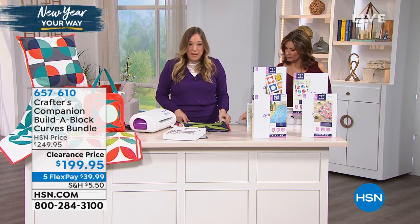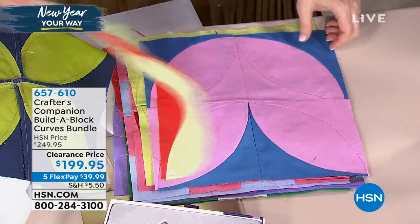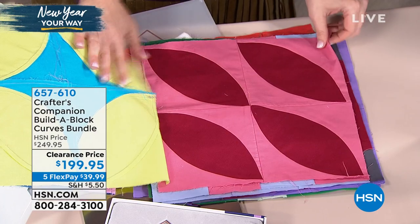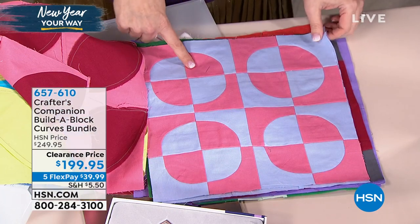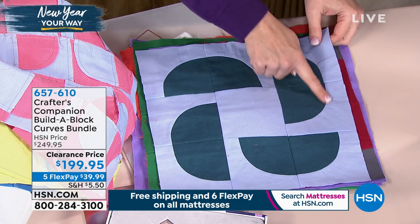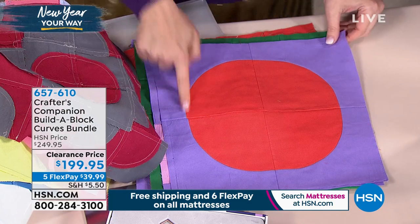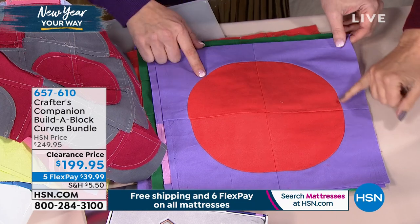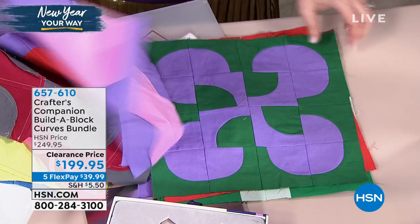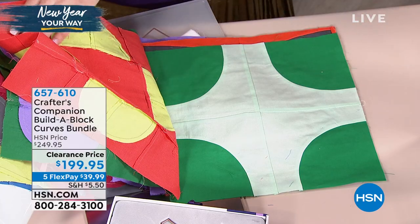Look at the different blocks that you're going to be able to make that are curved. Maybe you've sewn straight edges, but how about getting something like this going with the bay leaf set that comes in the bundle — the tulip shape. This is all made with the same die, but just look at the difference in all the different blocks that you can make. Now that your quilting can go next level because you get that accuracy from the cut. Sewing straight is one thing, but being able to cut and sew a curve — that's really going to allow you to go next level with your quilting. Being able to do these kinds of circles — the precision is incredible. Typically you would have to applique this, but this is not applique — this is a sewn curve.